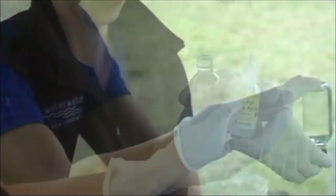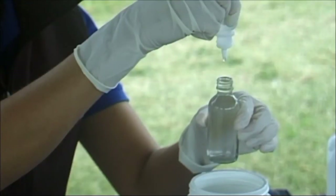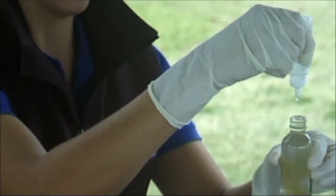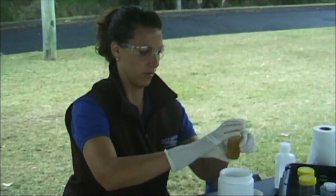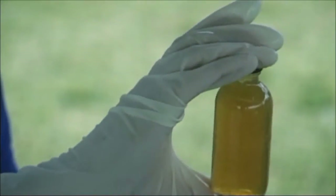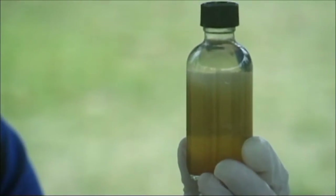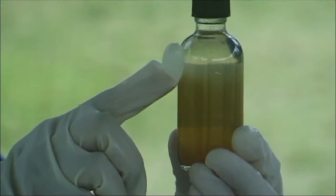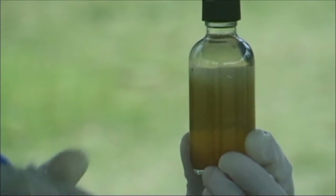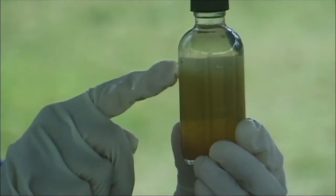Add 8 drops of Alkaline Potassium Iodide Azide or DO reagent number 2 to the sample in the same manner. Recap the DO sample tube. Invert the DO sample tube several times to mix the solution. A brown precipitate will appear. Stand the DO sample tube and wait until the precipitate has settled to at least half way down the bottle. This will take 5 or more minutes if the water is saline. The browner the solution, the more oxygen will be present.